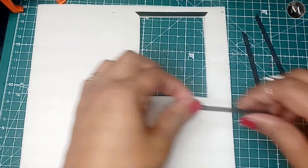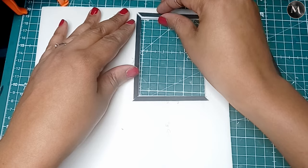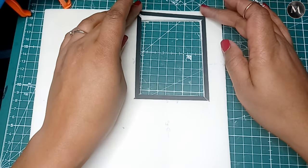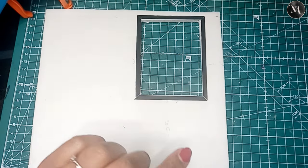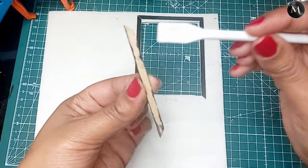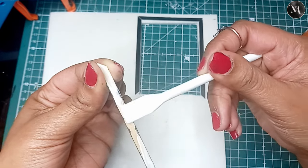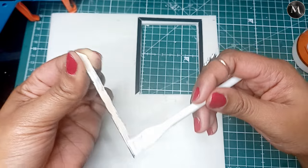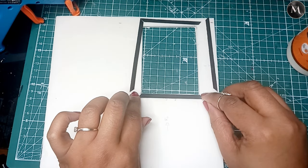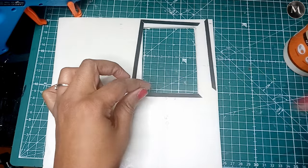Now that everything is painted and dried, it's time to position things. Another thing I've learned: measure twice, stick once. I made sure my measurements were absolutely accurate before gluing anything down. Sometimes you measure something and it's perfectly fine, then you put it down and it's not. I'm using Gorilla wood glue and one of these little glue sticks from a painting set — I've got a whole bunch of these and I think they're really fantastic.